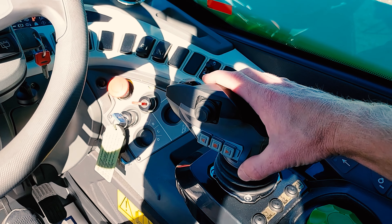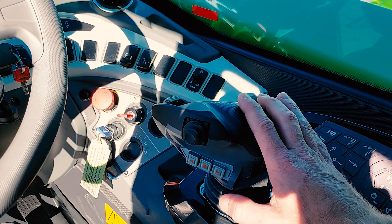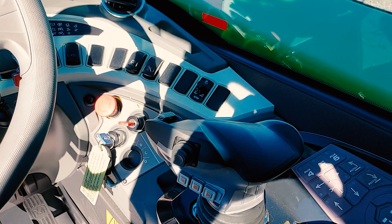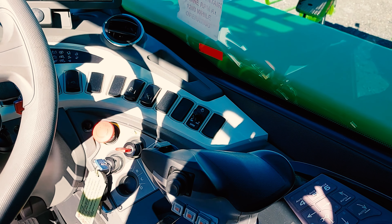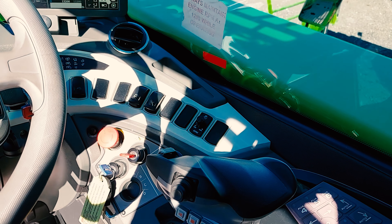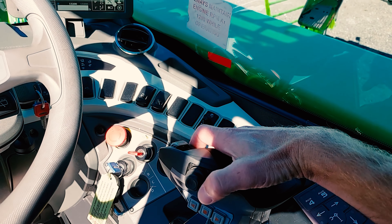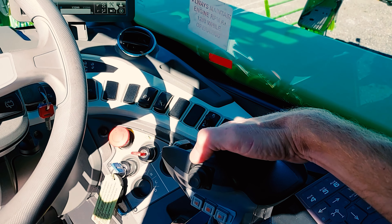Also on the joystick, you have forward, neutral, and reverse. You also have three yellow auxiliary buttons on the front of the joystick. If you have an attachment with extra auxiliary movements controlled through hydraulic solenoids, this is where you activate them. Press any yellow button and then activate the forward or reverse on your thumb joystick — that will give you secondary control of your attachment.